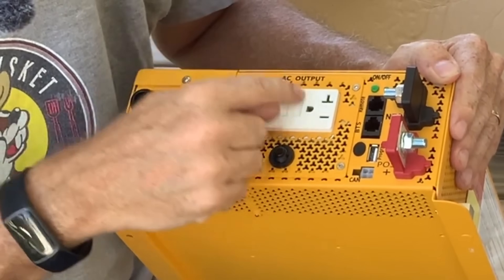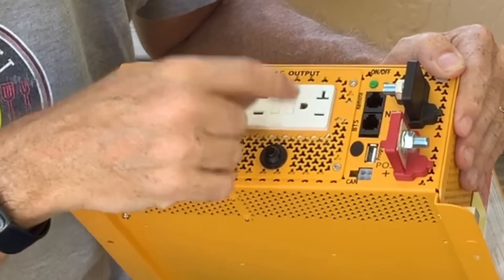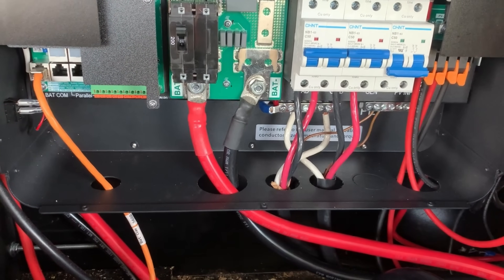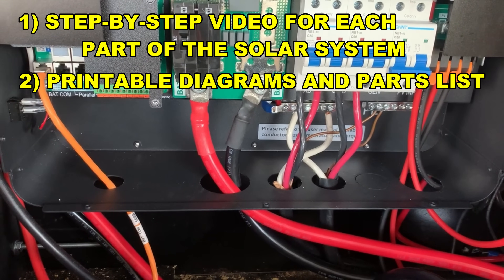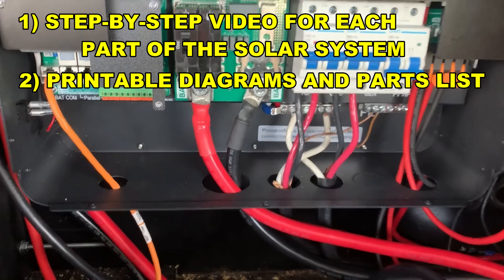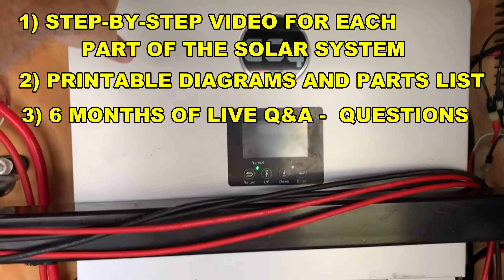This class is intended to put it all together. It takes everything I've learned from dozens of builds and all the mistakes I've made along the way, and turns it into one complete roadmap you can follow step by step. You're going to get step-by-step video lessons for each part of the solar system, printable diagrams, and parts lists — either to follow exactly or modify to meet your specific needs.